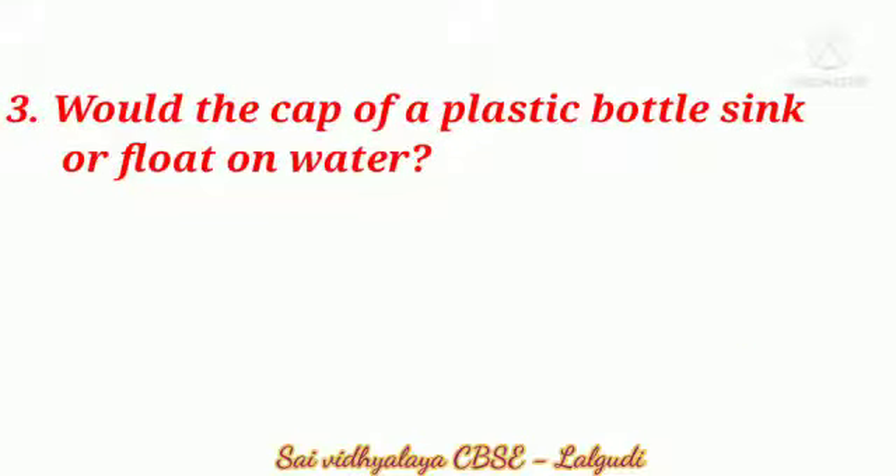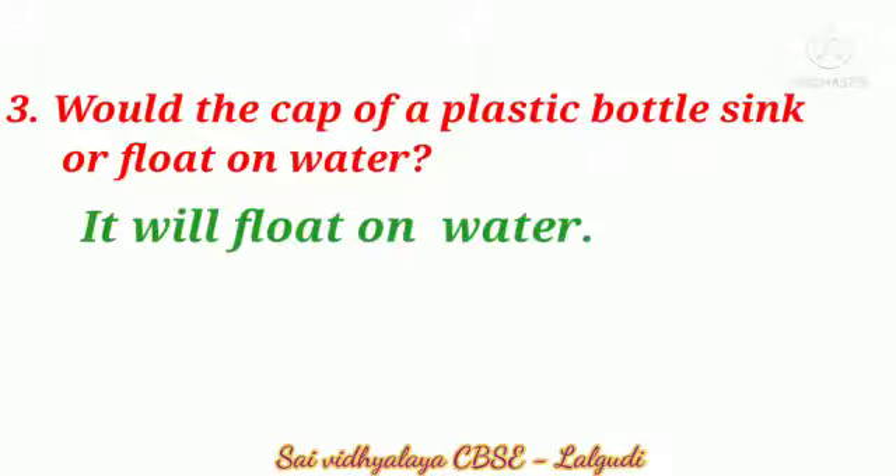Third question: Would the cap of your plastic bottle sink or float on water? The answer is it will float on water.